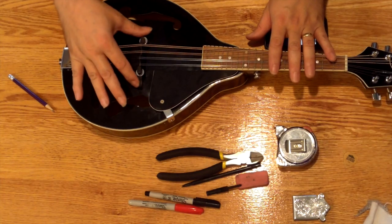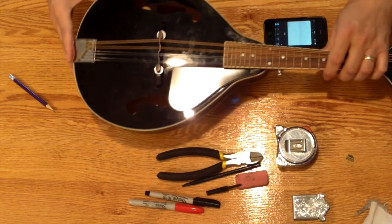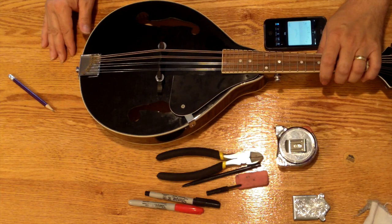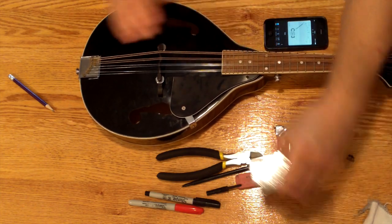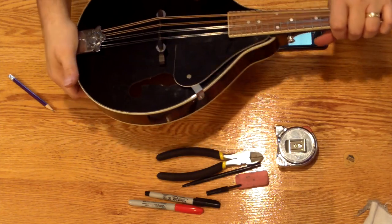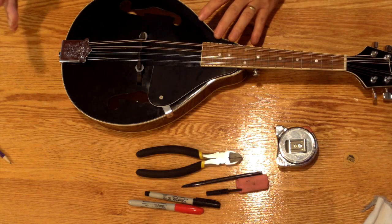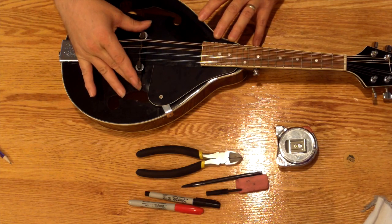Not quite perfect, but I'm just about there. I'm going to go back once again to make sure that the bridge is sitting properly on the surface and in the right position. Everything looks good. I'll do a final tuning and then replace the tailpiece cover — actually, I'll put the cover on and then do the final tuning. I've got the tailpiece cover back on, the strings are on and tuned, and the bridge is in the right place.